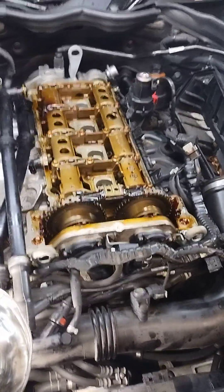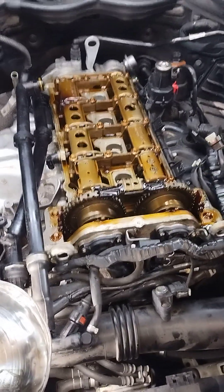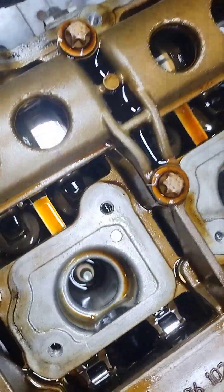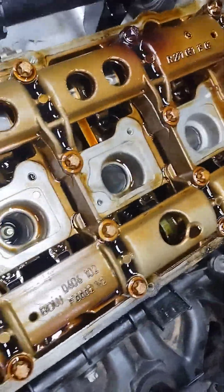Welcome back everybody to another episode of Automotive Drama. Today I got a C250 — 2013 — the valve cover gasket. I cannot believe the spark plug wells too; as you can see there's still some oil in there. These front three were almost completely full of oil. Look at the coils, how nasty they are. I can't believe this thing wasn't misfiring — that's just unbelievable.